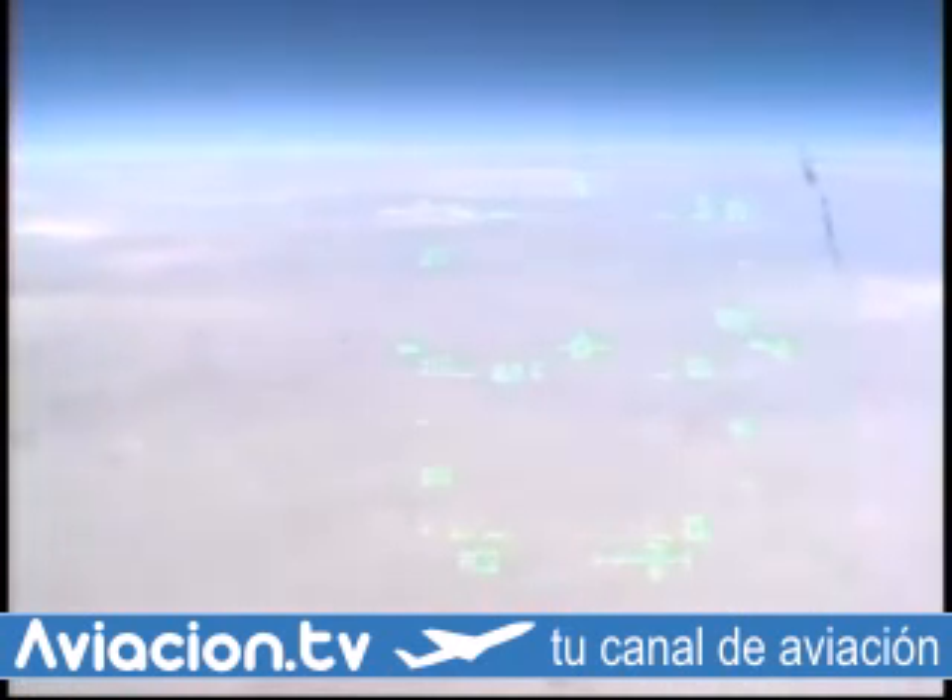I'm here approaching the hatch. Deploy. Copy, normal drag shoot deploy and my covers are all open. Same here.